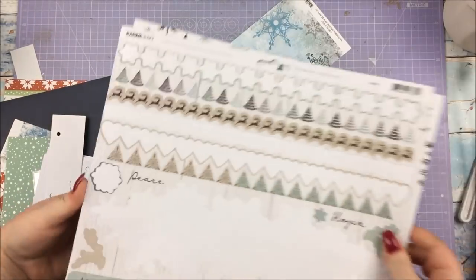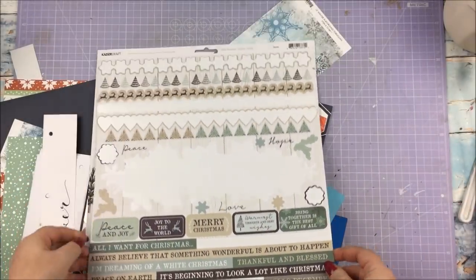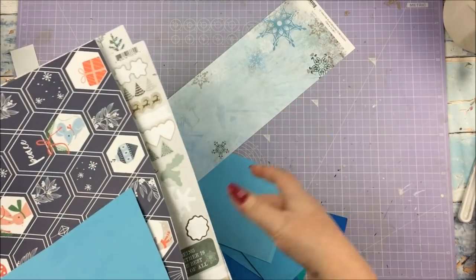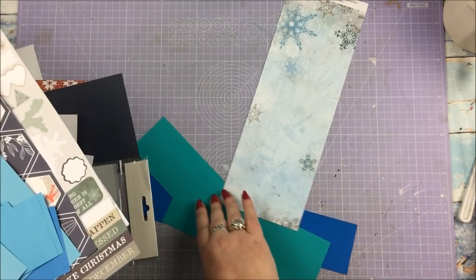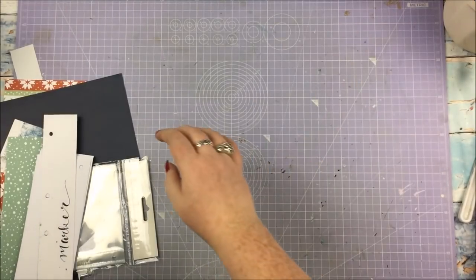There's just lots of bits and pieces. I think I've got one full 12 by 12 left from that kit and this sticker sheet as well. So obviously not everything I'm going to be using for my December album, but this is the stuff I'm definitely using for it if that makes sense. And then I will go back to my cart to show you the other bits that I'll be using as well, both for Christmas crafting and the December documenting.